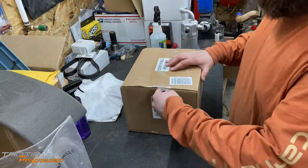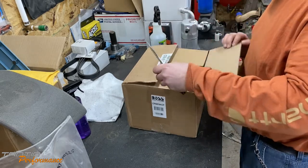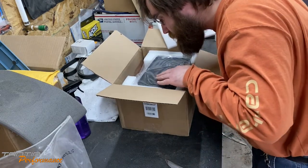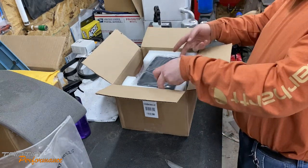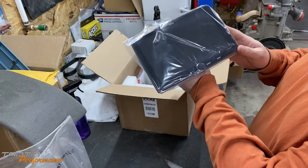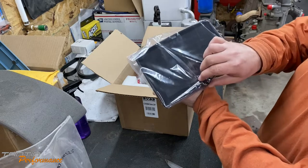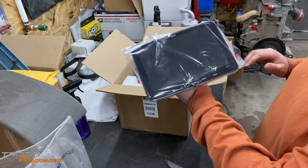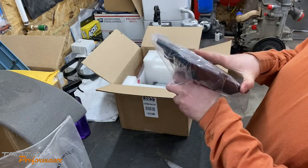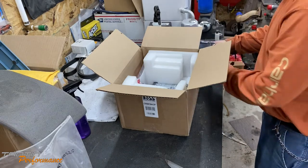Opening it up — the head unit comes in nice foam packaging and looks pretty good. That display is huge. One thing I got really used to in my Dodge Ram was the big screen, so I'm kind of happy to go to a big screen again. Having an actual functional volume knob is one of my favorite things. This feels pretty sturdy and the screen adjustment is tight, which is important — you don't want the screen flopping around.